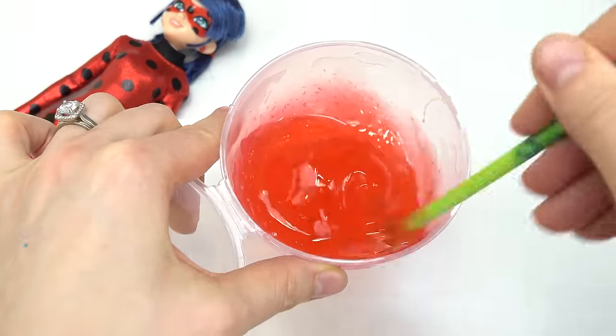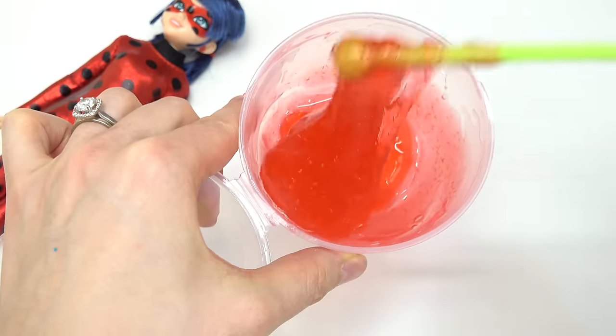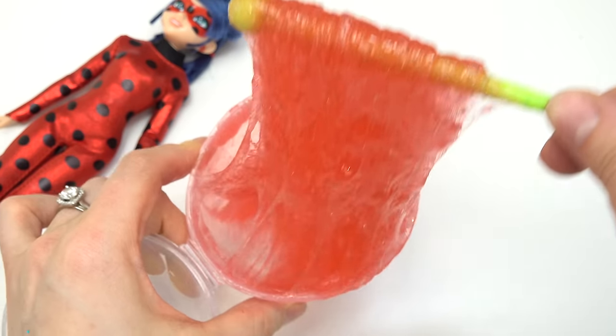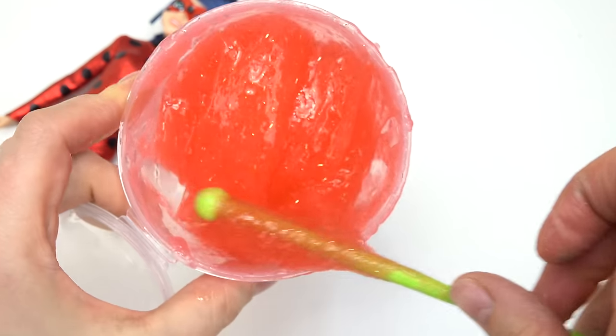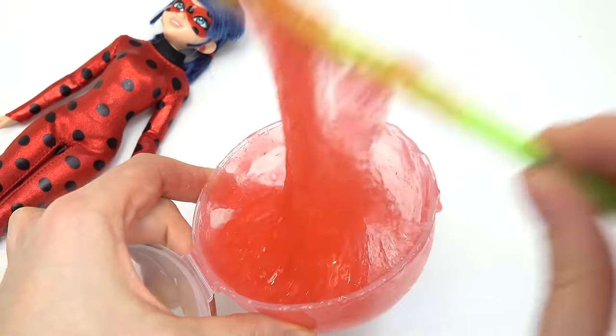Let's go ahead and mix this together until it starts forming into slime. I poured a lot of that activator in here. Whoa, look at how stretchy and slimy it is! Okay, that's a perfect consistency for our squishy.